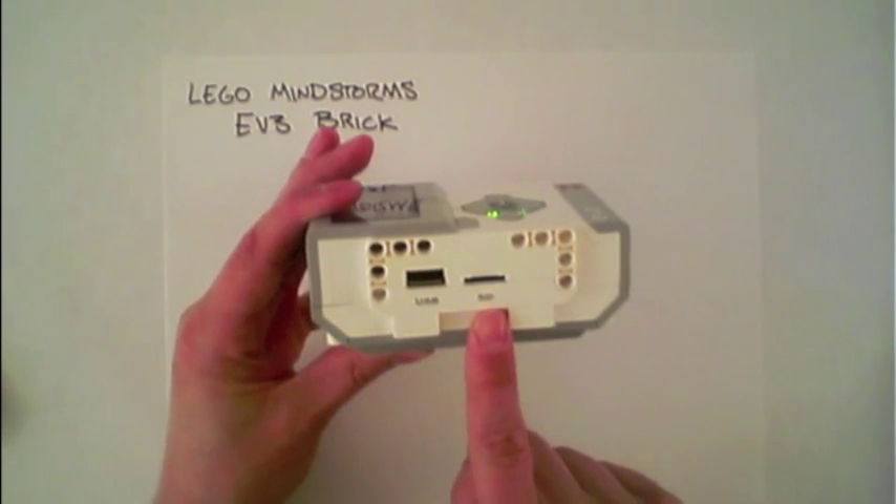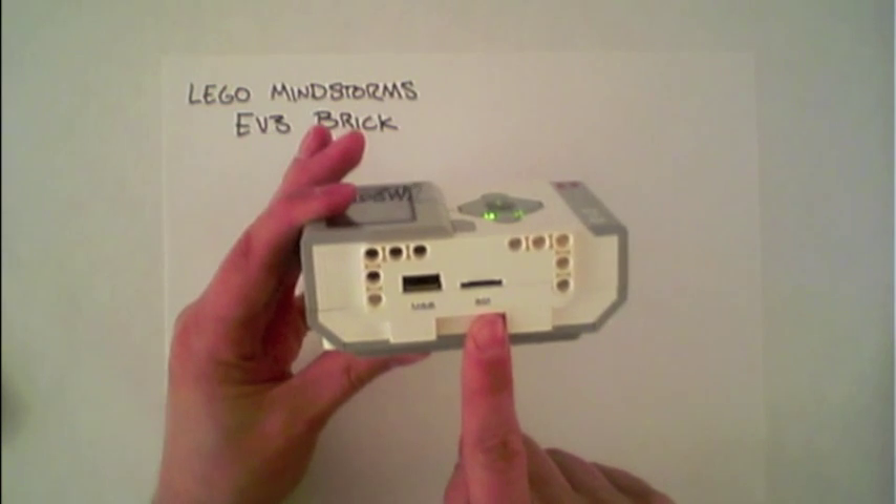Additionally, there's an SD card expansion slot, which allows adding extra memory to the brick.